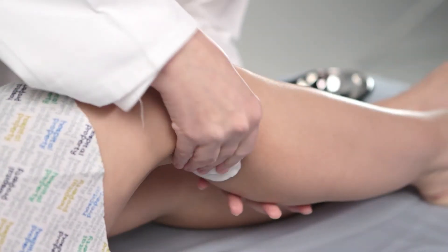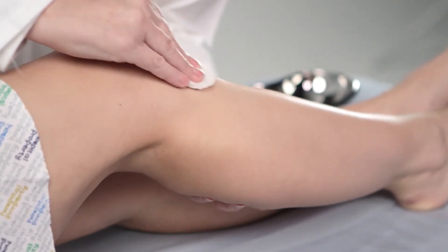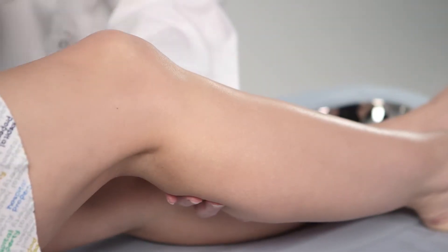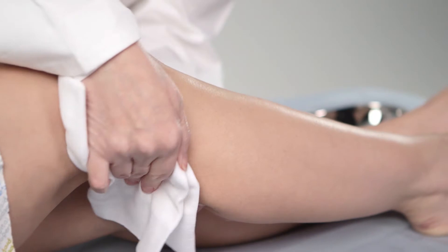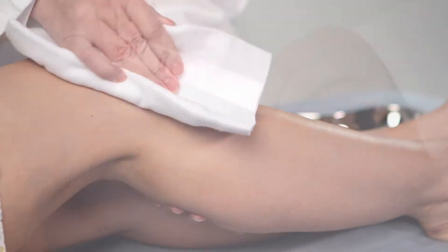Using warm water, wash the area where the device is to be fitted, removing moisturiser if present, and pat dry gently. For best results, using trimmers or clippers, remove any excess hair. Avoid shaving as this can damage the skin and increase the risk of irritation.